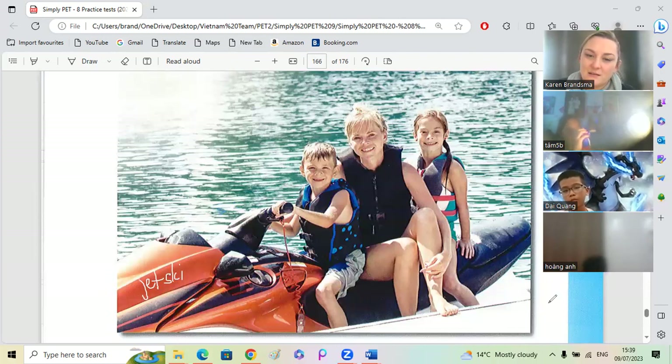Who is in the front? Who is at the back? Who is driving the jet ski? The boy is riding the jet ski. Jet ski. Okay. Well done, Hong Tam.